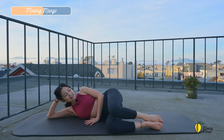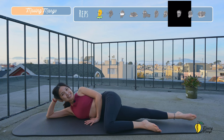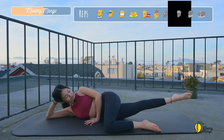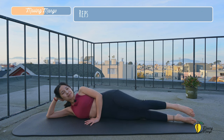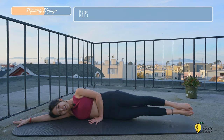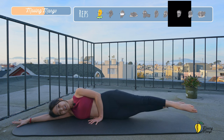Another movement: lengthen your bottom leg, extend the ankle, lift your bottom leg up and bring it down ten times. Squeeze your inner thighs. And three, two, and last one. Lengthen both legs. Rest your head down on your arm. Extend the ankle. Lift both legs off the mat. Bring one leg to the front, one leg to the back. Switch.